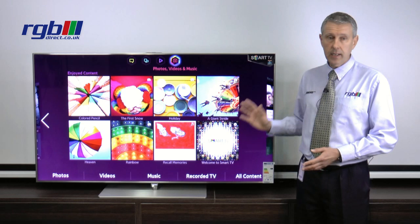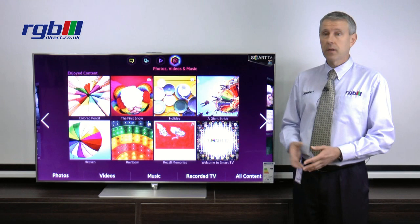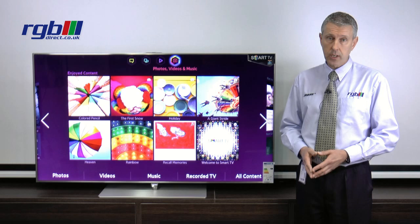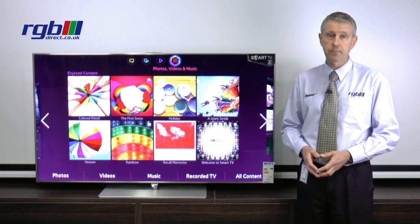It uses LED micro dimming technology, backlit, so the contrast ratio is exceptionally good. Black levels are absolutely superb. It has twin tuner, Freeview HD and FreeSat HD, so you can connect either a TV aerial or a satellite dish straight into the back of the television.